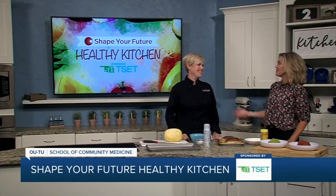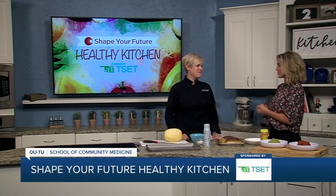Hi everyone, and welcome to Shape Your Future Healthy Kitchen, sponsored by TSET. I am here with Chef Val, my favorite, from OU-TU School of Community Medicine. Thank you for always joining me here.